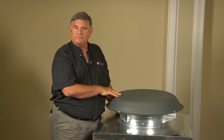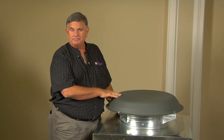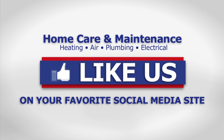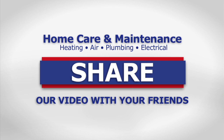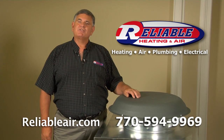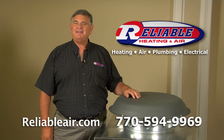Consider adding one of these to your home if you don't have one now. If you like our video, leave a comment below, and for a new home care video every week, subscribe to our YouTube channel. Don't forget to like us and share this video with all your friends. And as always, if you need a professional, check out our website or call us at Reliable Heating and Air.